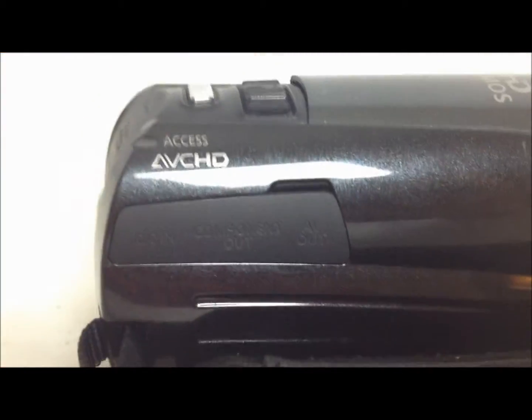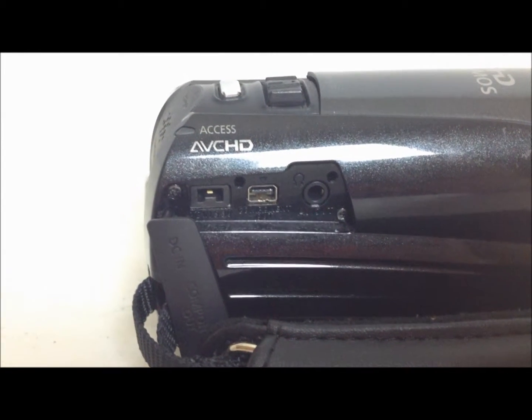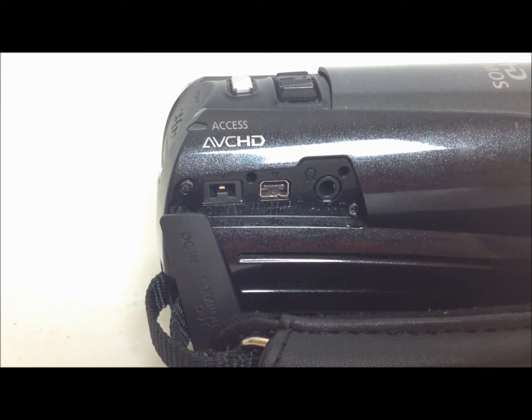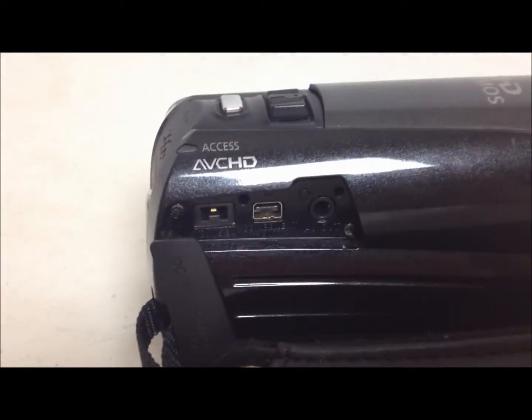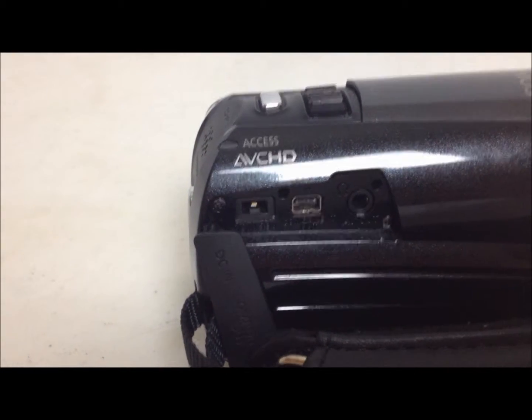You got your little strap here. Right here, it allows you to charge your camera. It allows you to put AV cables in there. You can put headphone jack capabilities in there — there's a headphone jack right here that you could put a headphone in, and you could listen while you're filming. That's always a cool feature.